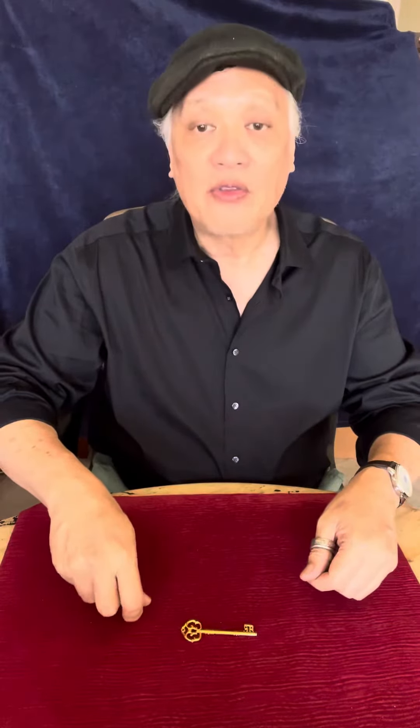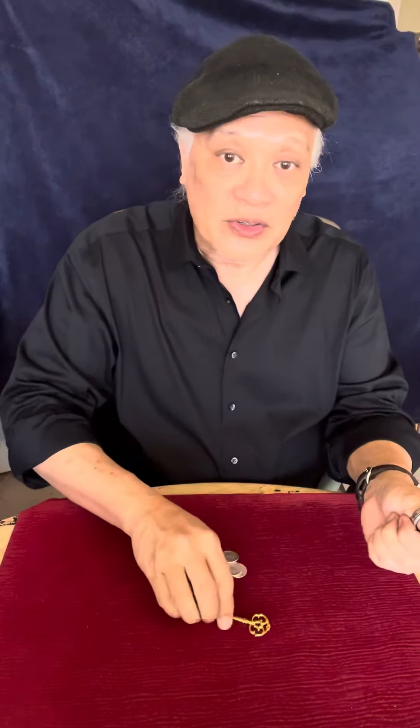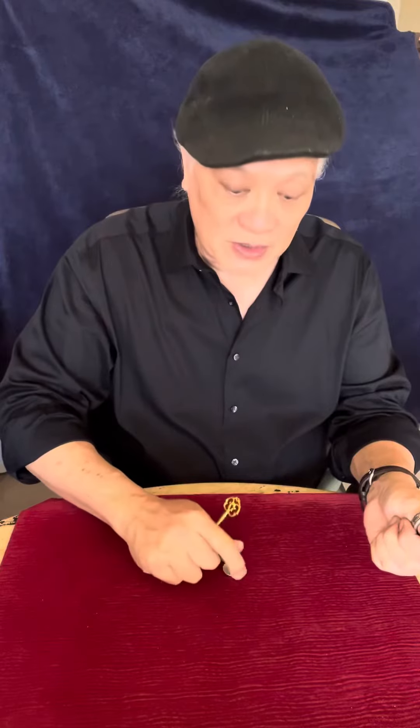I can also take the key and turn it this way, and that will send the coins in the opposite direction. And if we want them to go all at once, I actually take the key into my hand like this, because there's another way to turn the key — watch — and when that happens, that happens.